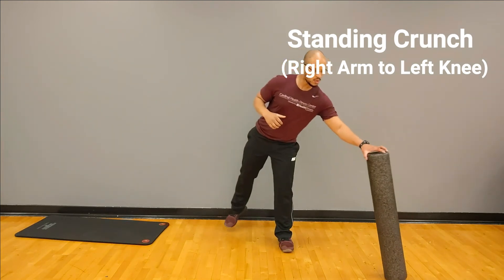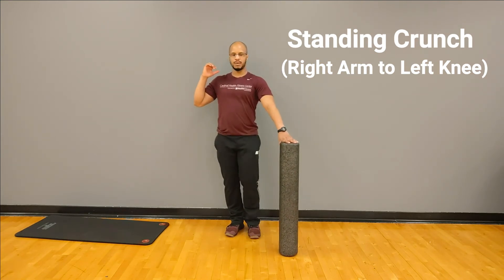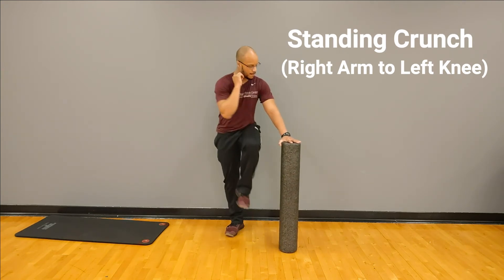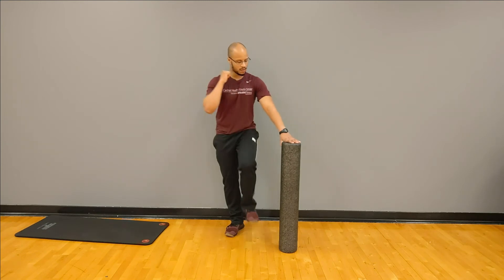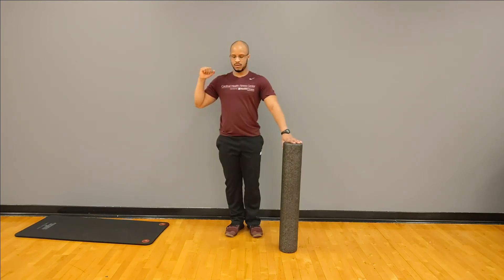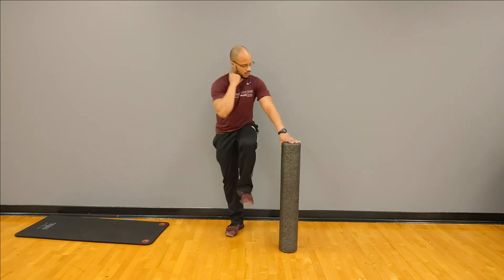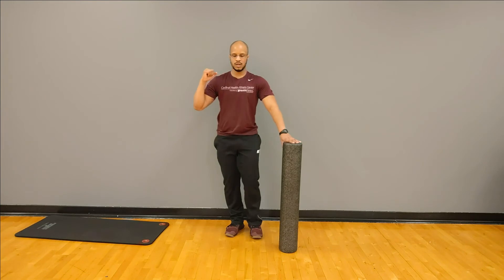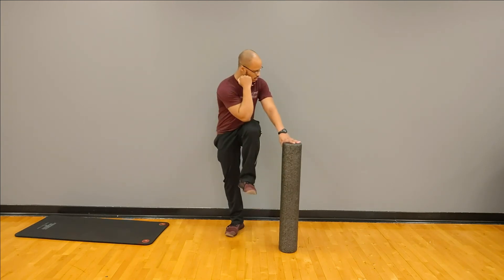If you'd rather, you can also hold on to something as well — just driving or punching that knee up as you kind of crunch down and over. Looking good — remember, you can do this with or without a spot, whether that be your desk, chair, or foam roller if you have it. Last one left — and good.